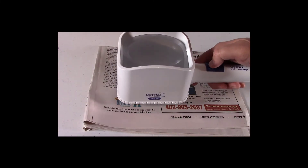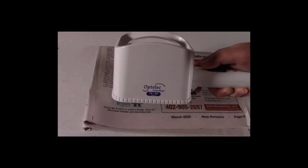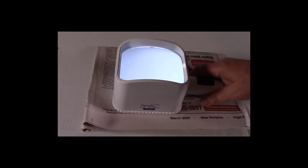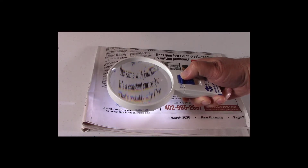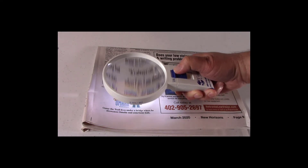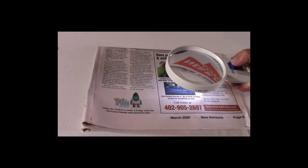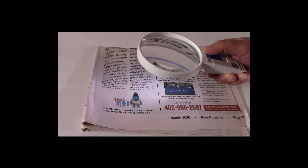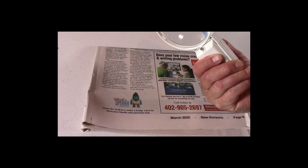The third difference is lighted versus non-lighted. Some magnifiers have a light and some do not; those with lights have replaceable batteries. Having a light on your magnifier is great when you are in a dimly lit area. Having a light also improves the contrast, making it easier to read print and look at color photos. And if something looks better with no light, you can simply turn the light off.